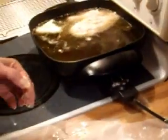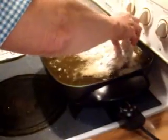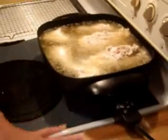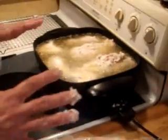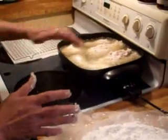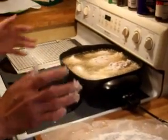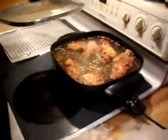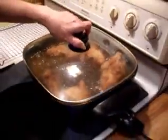You can hear it popping — it's ready. We're not going to get it all in the first batch so we'll have to do another batch. Just let it cook on that side until it starts to get brown, then flip it over. I like to put a lid on mine to steam it a little bit, but you don't have to — I just prefer it that way.